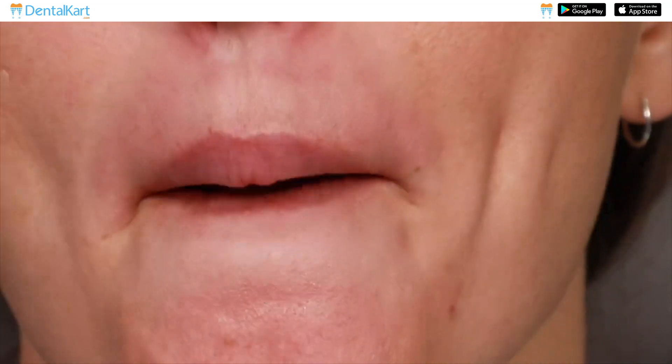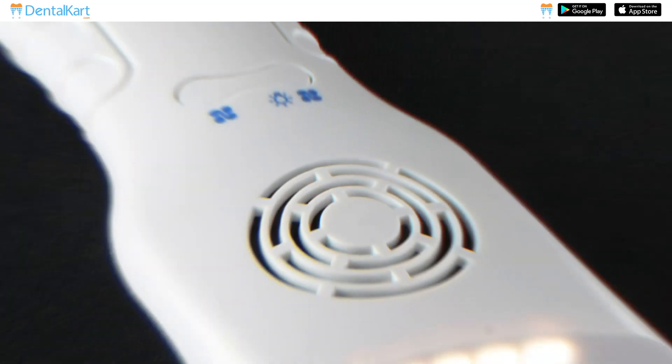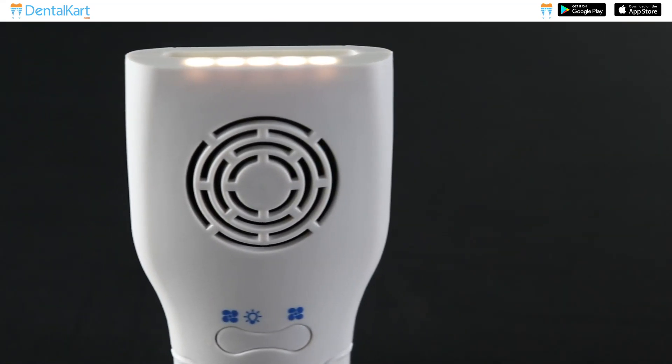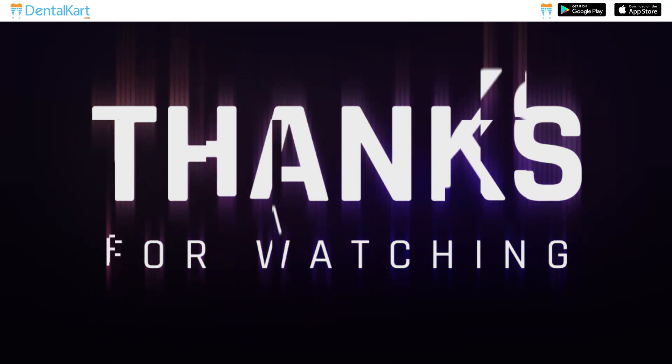Once you're finished, remove the cheek retractor and let the patient rinse their mouth with water again. That's it for our video on the UU Ortho Dental Photography Mirror Kit. We hope this video has been helpful for you. If you have any questions, feel free to leave them in the comment section below. Thank you for watching.